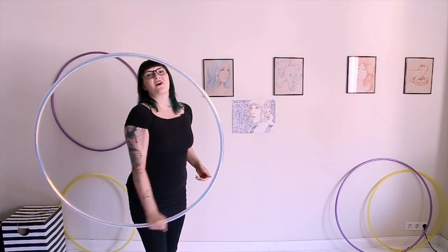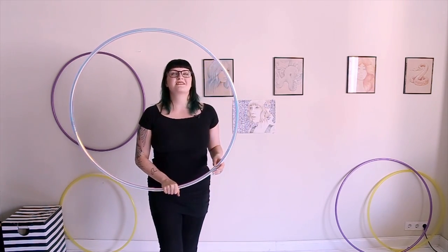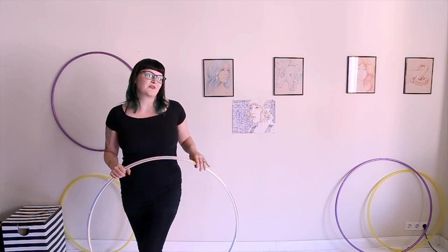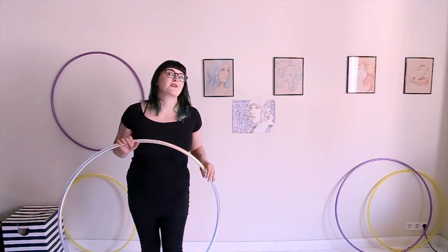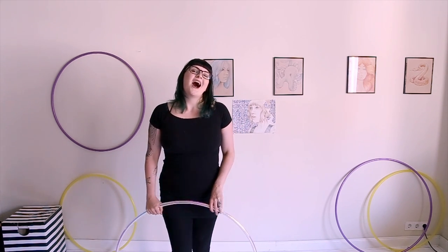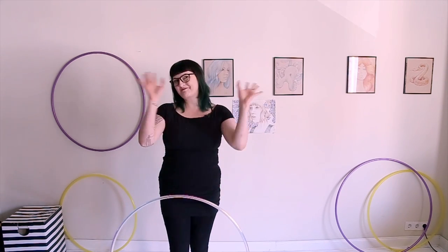Okay, hoopers. I hope this quick tutorial on that move has been helpful for you. I think it's an awesome move that everyone should have in their hooping arsenal. Once you get the hang of it and start going really fast and incorporating it with other moves, it looks really cool — it's a good way to impress all your friends. If you have any questions, leave them in the comments and I will do my best to answer you. Happy hooping.